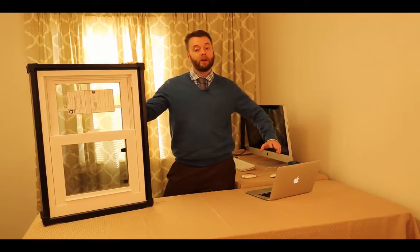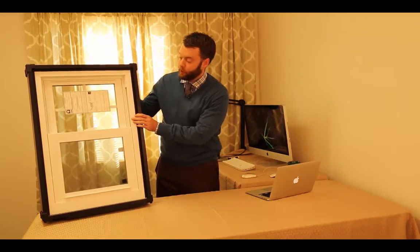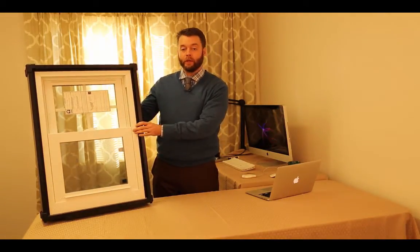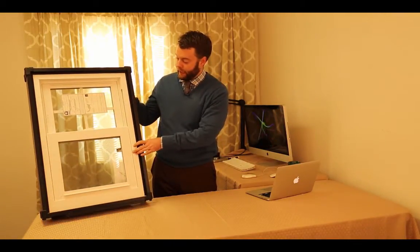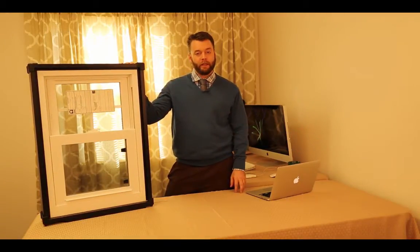Welcome back to the top secret window dog test layer. Today we're taking a look at the Simonton Reflections 5050 window. This is a lower end window from Simonton. It's got some decent features though. If you're looking for a cheaper product, it's got some advantages and some disadvantages. We'll take a look at it and see what we think.